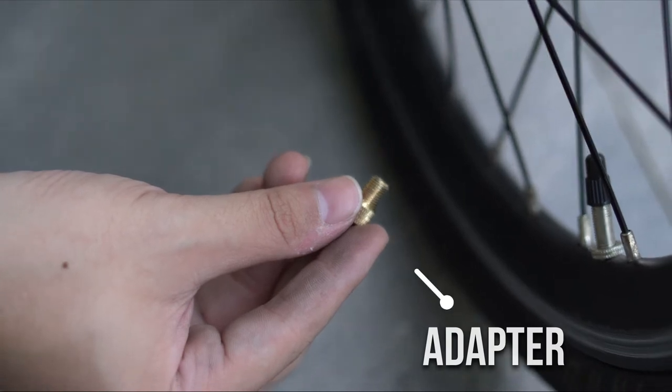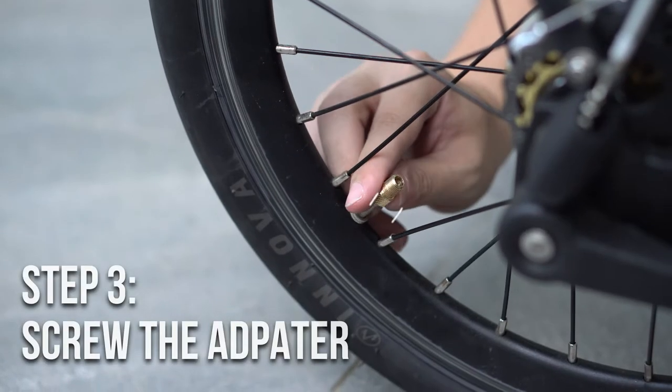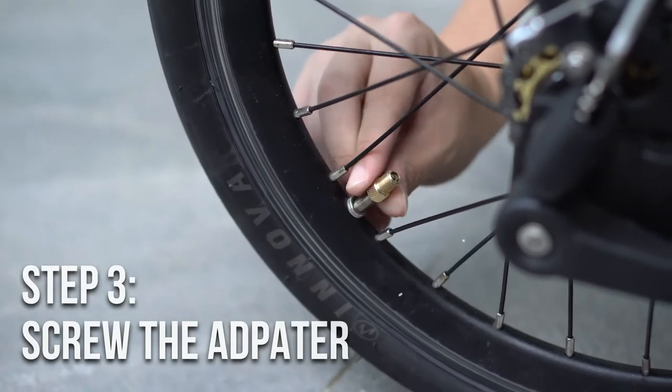This adapter should be given during your purchase of the bike. Next, screw the adapter and make sure it is fully secured.